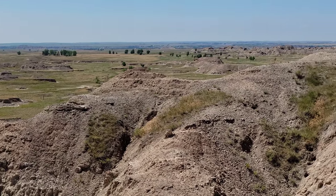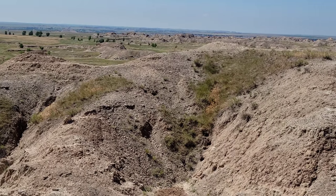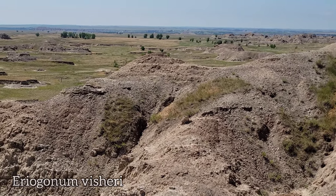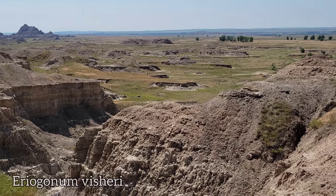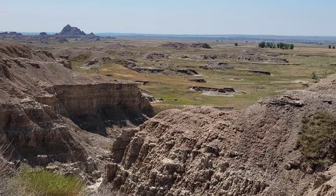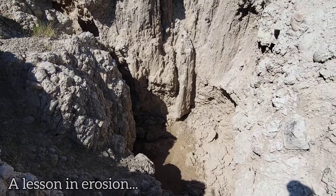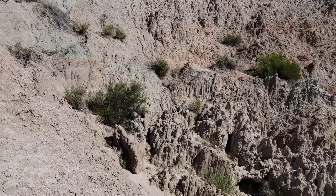What you'd also expect from the badlands is some buckwheats, and we certainly did find that — Eriogonum pauciflorum. Back up the way, there's supposed to be a very rare one located within this general area as well. It's an annual, so it only grows for one season, and it's slowly on the verge of being wiped out. There have been quite a few extirpations already — there was one from this area and it hasn't been seen in 80 years. But maybe there's a couple more out there. Let's go see if we can find them.